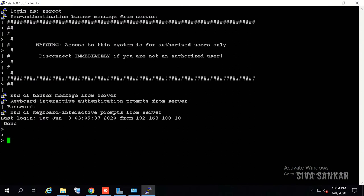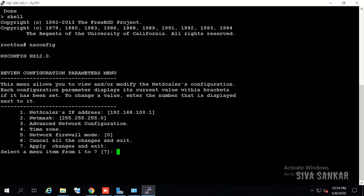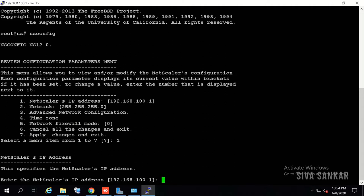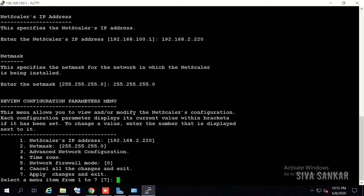Once logged in via PuTTY, type 'shell' to get to the shell prompt, then type 'nsconfig'. This is like making changes to the factory reset configuration. It will give you options: NetScaler IP, mask, advanced network configuration, time zone, etc. Our goal now is just to change the NetScaler IP address and subnet mask. In my case the new IP is 192.168.2.220 — press Enter, then type the mask; in my case it is /24. You will see the new NetScaler IP and mask displayed.